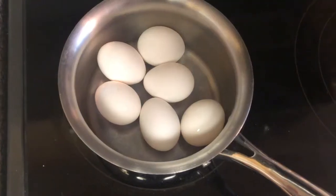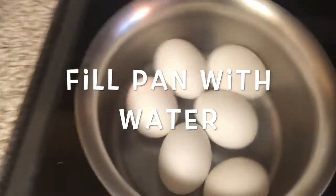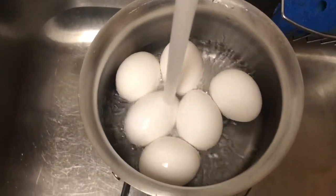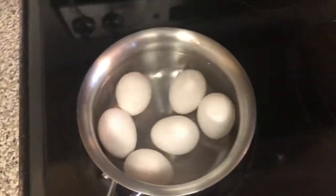All right, there we go. Now that I have my eggs inside, I'm gonna fill the pot with water — I'll walk over to the sink and fill it up. You just want to make sure the water comes up and covers the eggs inside, then bring it back to the stove.